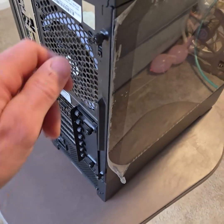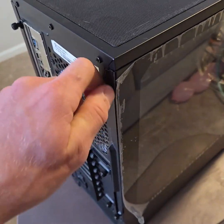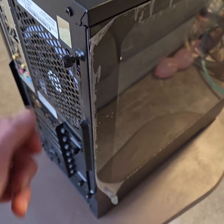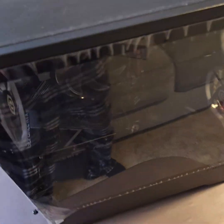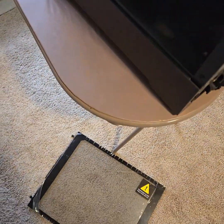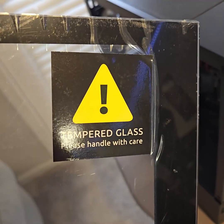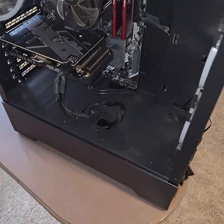The second thing I'm gonna do is pop this glass off. It's held on by these screws on the back — they don't come out, you just gotta loosen it up and then pop the glass out. You can actually slide it. Please handle with care, guys. I turned my flash on.